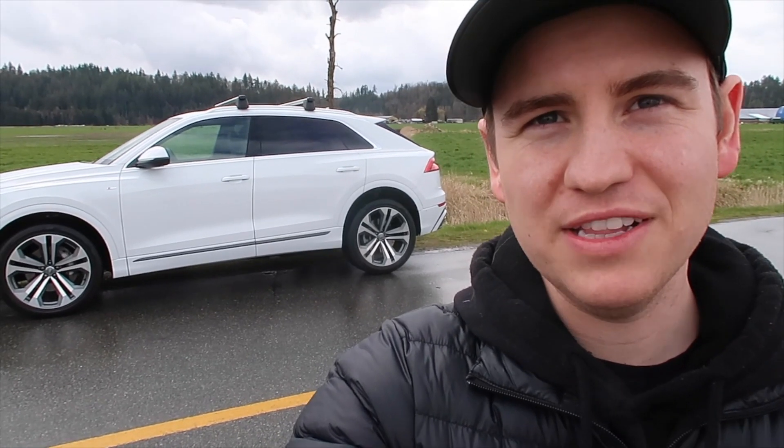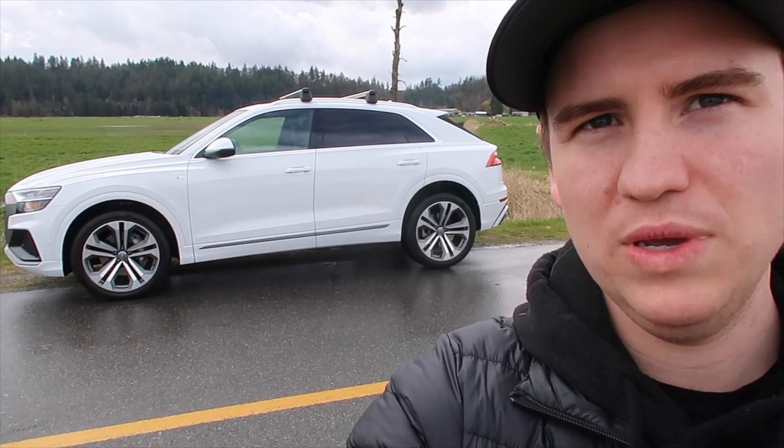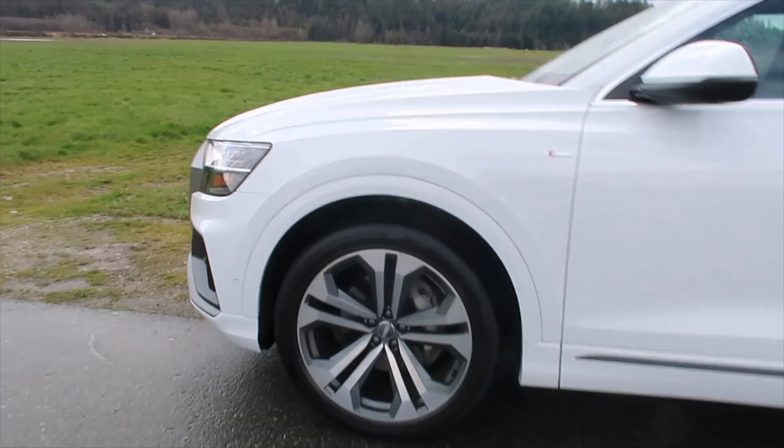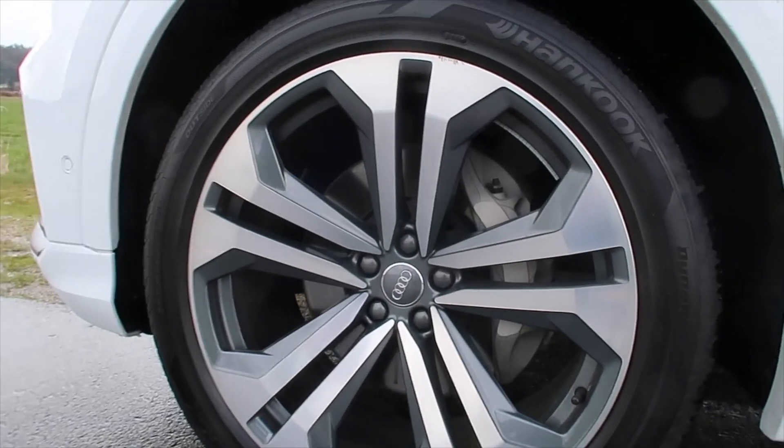One thing that stands out specifically on the Q8 are the wheels. These are 21-inch wheels, and up close, the wheel design actually looks really nice. So that is the exterior of the Q8 — there are some really cool features, it looks really nice, and they did a good job at styling it.